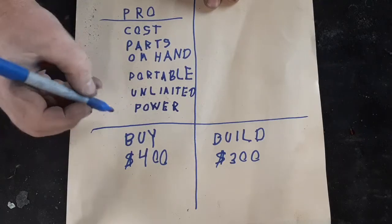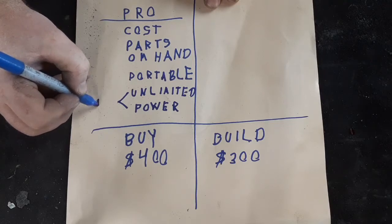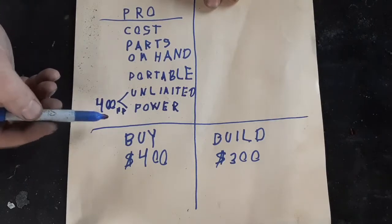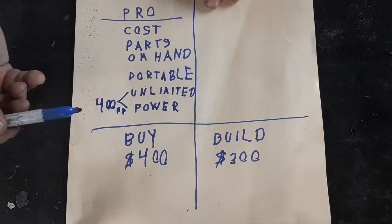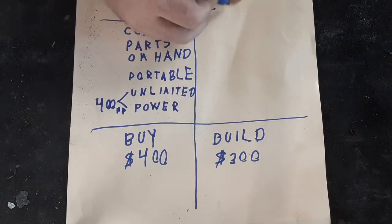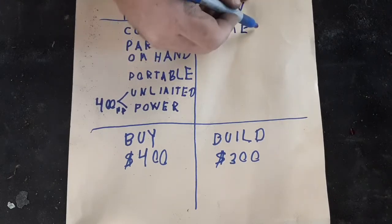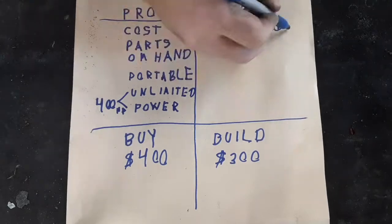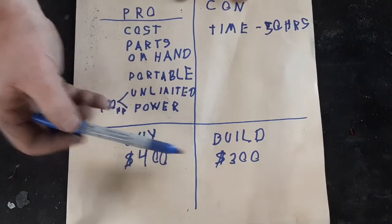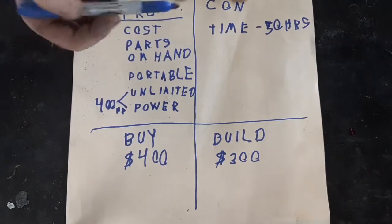The fourth thing is unlimited power. This thing is going to have around 400 horsepower, which is obviously extreme overkill for a pressure washer, but it's what I've got on hand and I think it's going to be cool. The cons of this build are obviously number one: time. I estimate I'm going to be spending around 50 hours doing this. 50 hours to save $100 isn't really worth it, but because this is going to be so much better than anything I can buy, I can justify that.